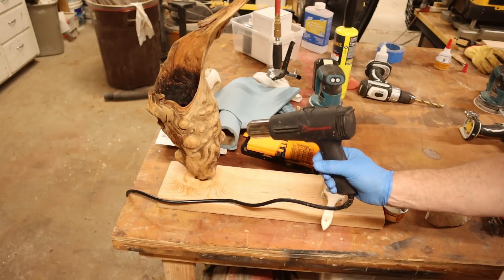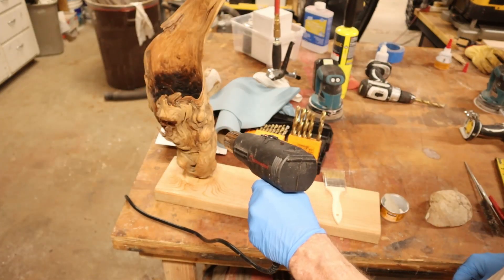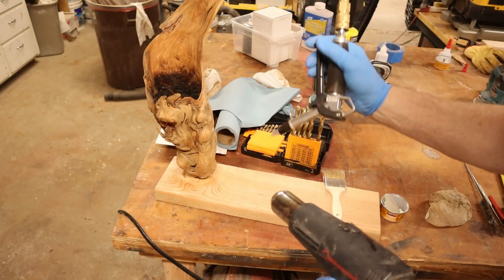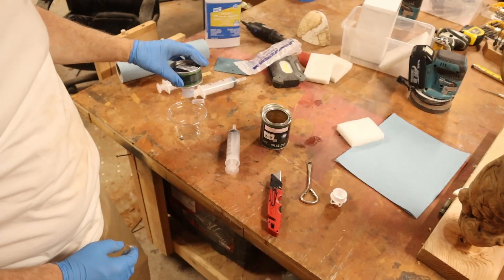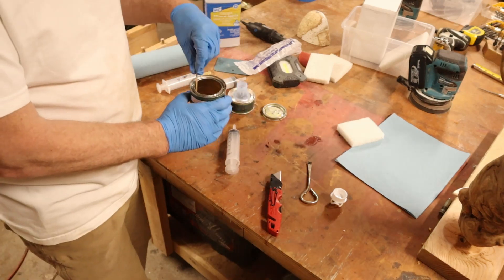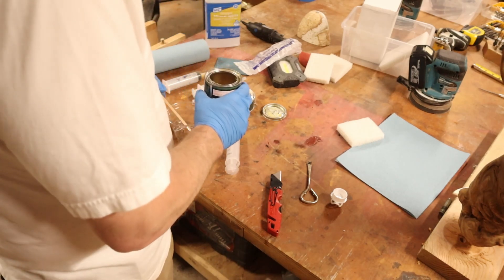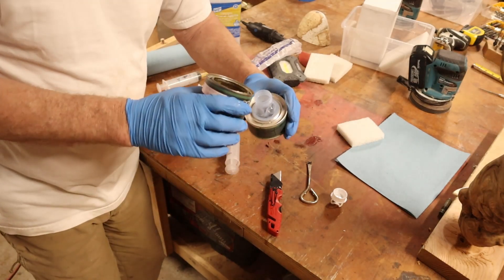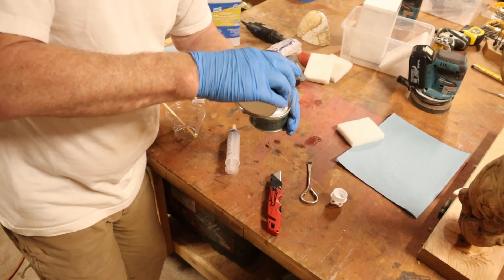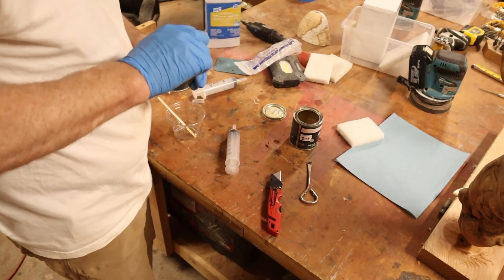I drilled a hole in a piece of wood so that the piece of steel could sit in it and hold up while I finished it. I'm putting a heat gun on it to gas off the mineral spirits so I can quickly get to the Rubio Monocoat. Rubio Monocoat is really expensive, and I thought I was measuring it accurately, but it didn't quite look like the ratio was correct.